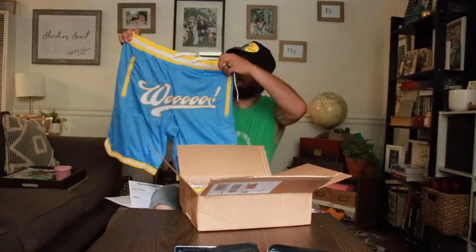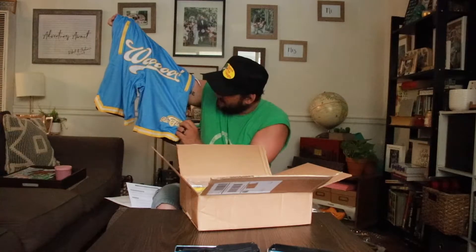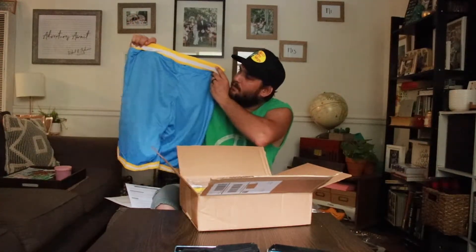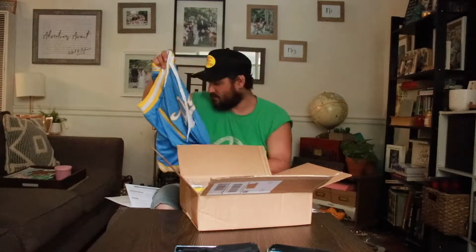So these are the Ric Flair shorts that I got. That's the front side — you got two pockets. Of course you got the 'Woo' going on. You got a little Ric Flair signature down there. Nothing on the back. You got strings to tie them. That's the first thing I got.